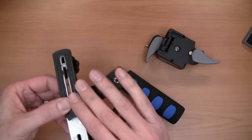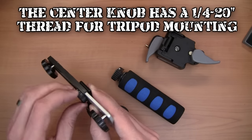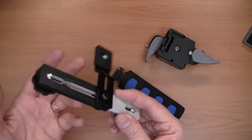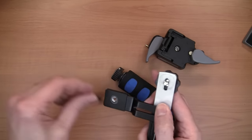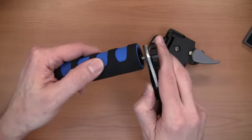Next we're going to add the stand onto the center knob. This is all going to get moved around in a minute, so it really doesn't matter where you put it. Then let's add the handle — put a neoprene washer there and then attach the handle.